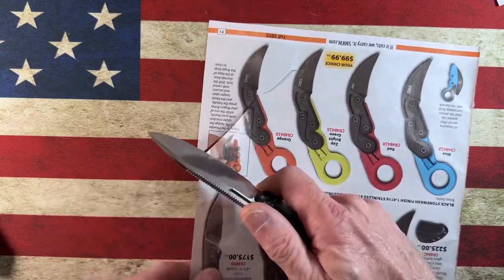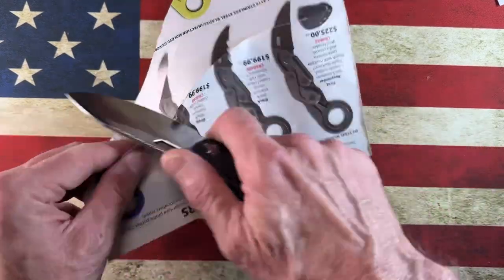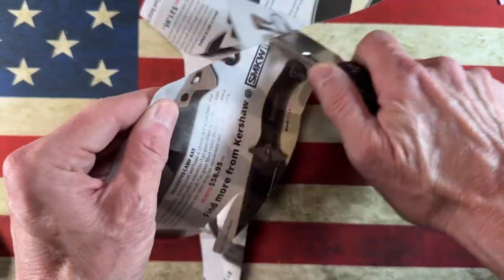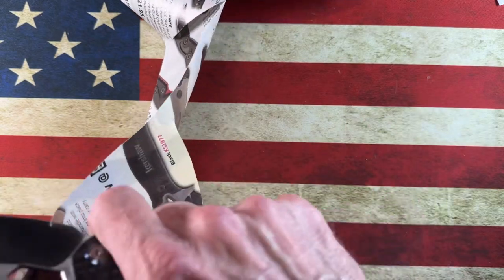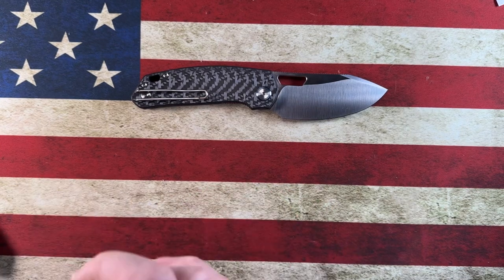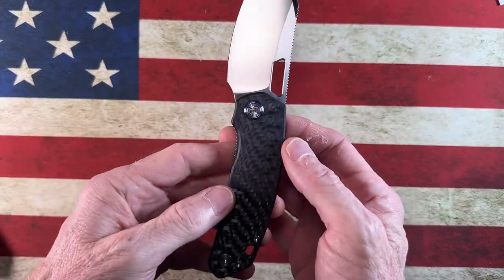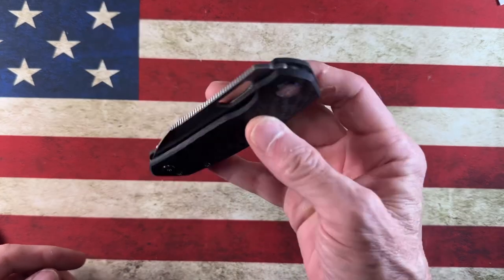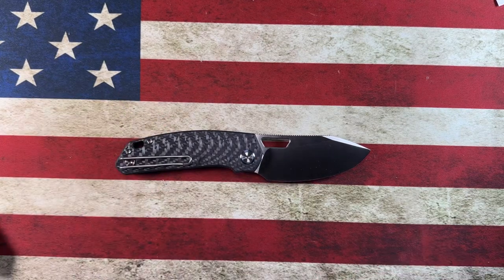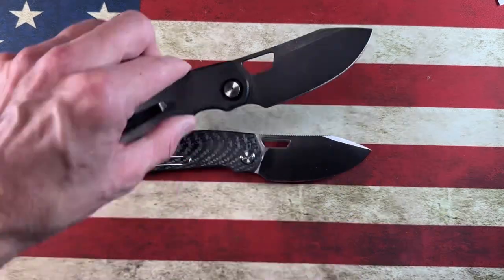Very slicey. You guys know this is the Smoky Mountain Knifeworks phone book paper. I'm a mentally challenged slicer, but when I hit the blade on the paper it slices like butter — very, very slicey, very refined. Full disclosure: Lefty EDC Kevin is a personal friend of mine, but I would be the first to call him out if I thought the knife wasn't what it should be. My first Devo knife was the Growler V1, then I picked up a Mash V2.